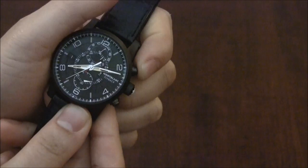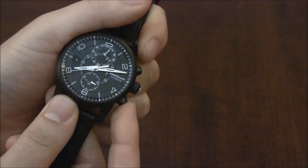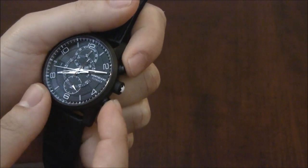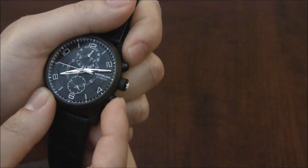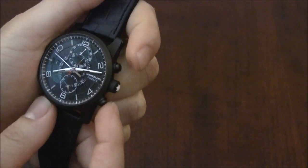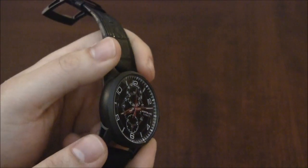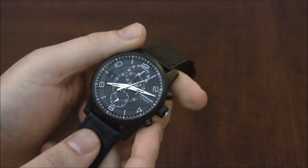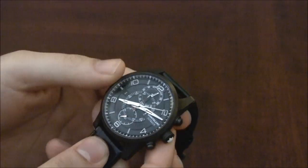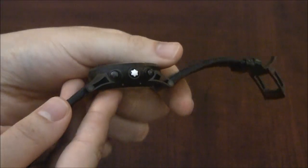It's also a flyback. What flyback means is that you can start and stop it basically without having to reset it. Usually you'd have to do start, stop, reset — but with this one you can just push stop and it jumps back. Flybacks are fun to have. They're not necessarily the most useful thing in the world unless you're doing quick successions of timings, but it's cool. I like that Montblanc threw everything they could into the design.